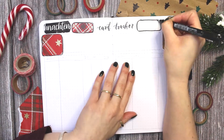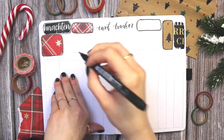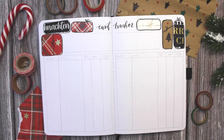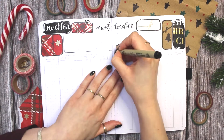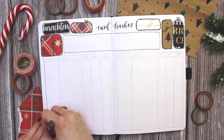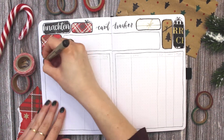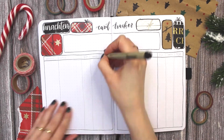I keep track of which person gets which motif on their cards every year. So actually when I planned this year's cards I went back to my previous two years of bullet journaling and looked at this little chart to see which person could get which card this year. This is very useful and essential for me for my Christmas planning.